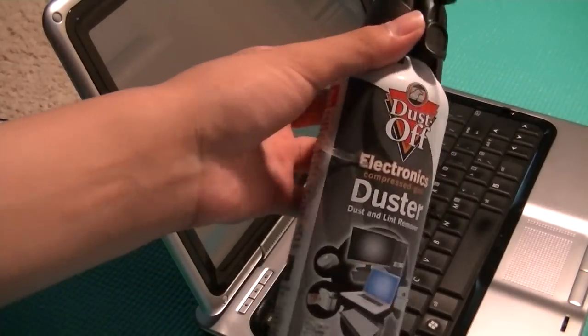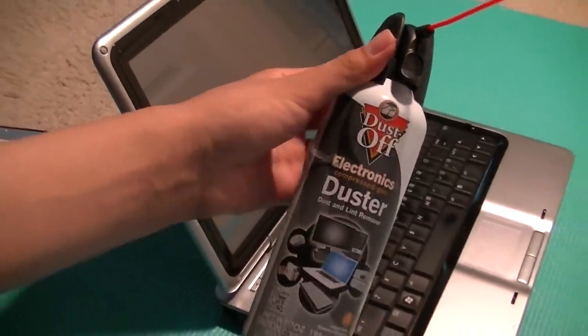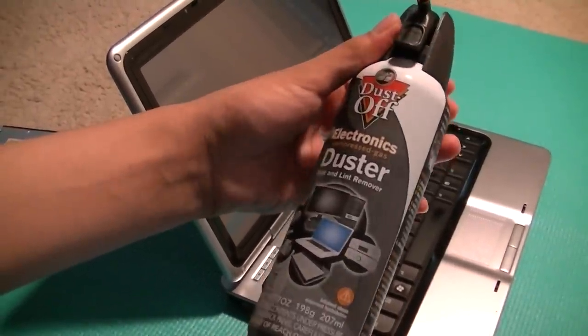So a very interesting first look at this product. Thanks for watching. Please leave a full review on our website, osmptxproves.com. This has been a first look at the DustOff Electronics Compressed Gas Duster.